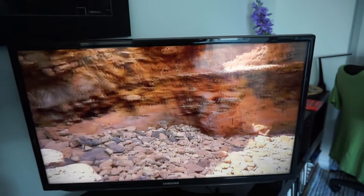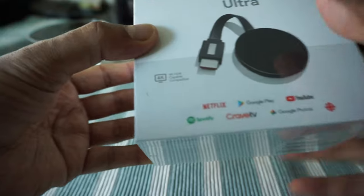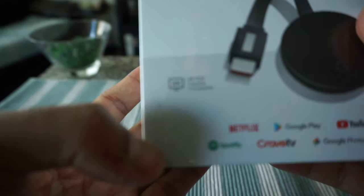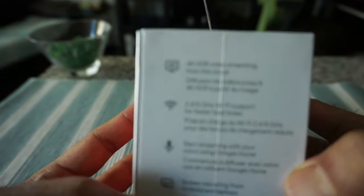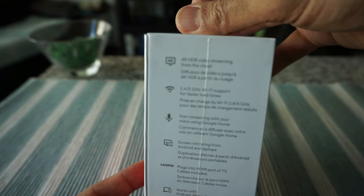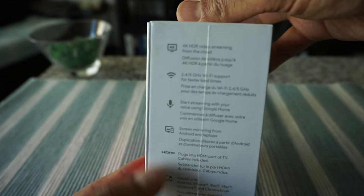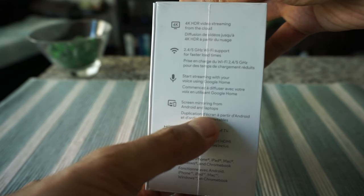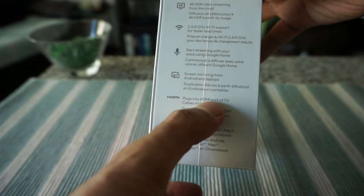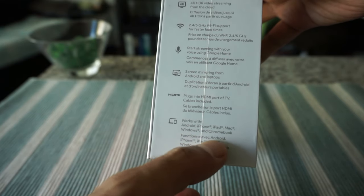Let's look at the Chromecast Ultra box. It shows 4K HDR on the front. On the side it reads: 4K HDR video streaming from the cloud, 2.4 and 5GHz Wi-Fi support — which the old one couldn't do — start streaming with your voice using Google Home, screen mirroring for Android smartphones, plug into the HDMI port with cables included, and it works with Android, iPhone, and various devices.